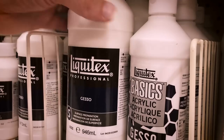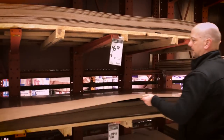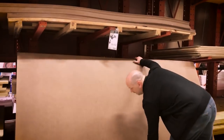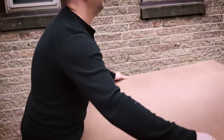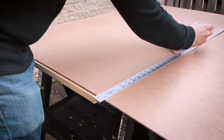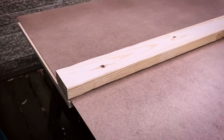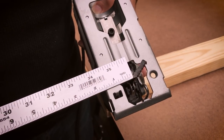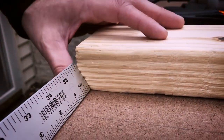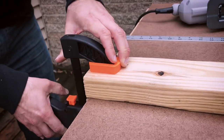First, I head to the art store to buy acrylic gesso. Then, I make my way to the hardware store to purchase a 4' x 8' sheet of tempered masonite. At home, I make all my measurements and pencil in my cut lines. A 2x4 will be used as the guide for my jigsaw. I measure the distance from the side of my jigsaw to the blade and make sure to move my guide accordingly. I then clamp down the 2x4 to hold it in place.